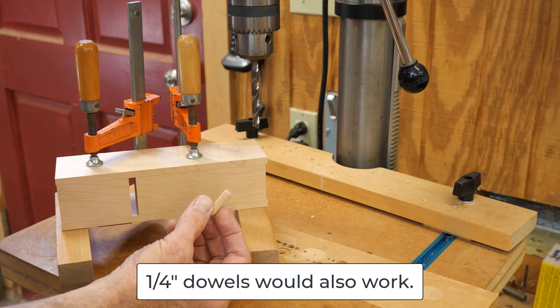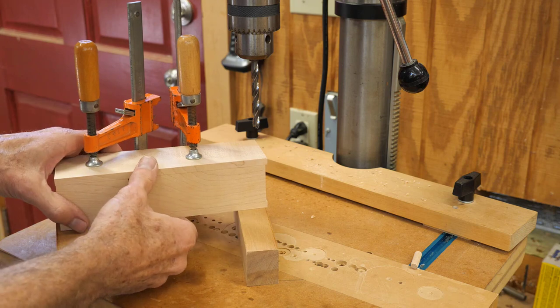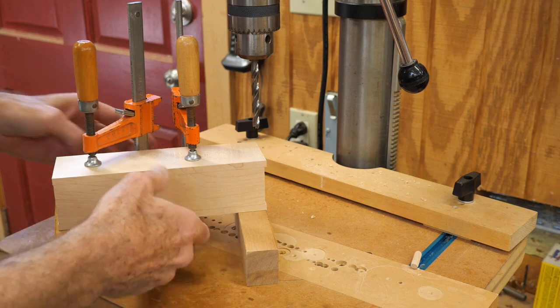These are the dowels I'm going to use — these are 5/16ths, so I've got a 5/16ths bit in there. I've got some spacers here because I need clearance so that the clamps aren't rocking on the bench.